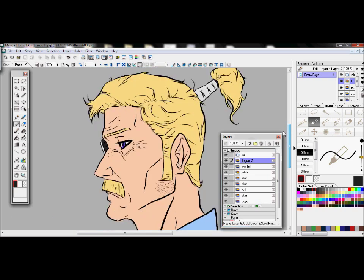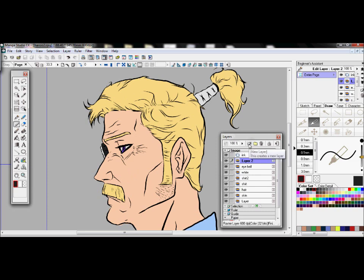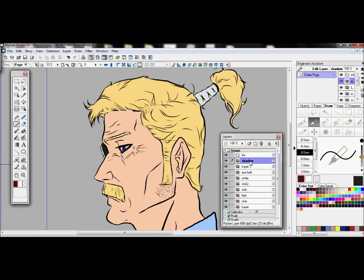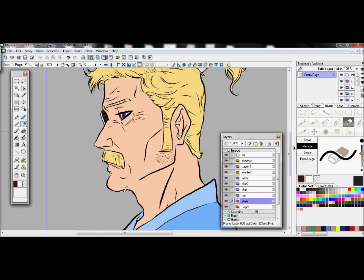For those of you wondering what character this is — this is a first draft of a character from Apple Black, the main manga I'm working on. I'm not sure this is exactly how he'll look, but these are just character designs. That's not really the point of the video — back to the drawing. The character doesn't really matter; we're just trying to learn how to color in Manga Studio.